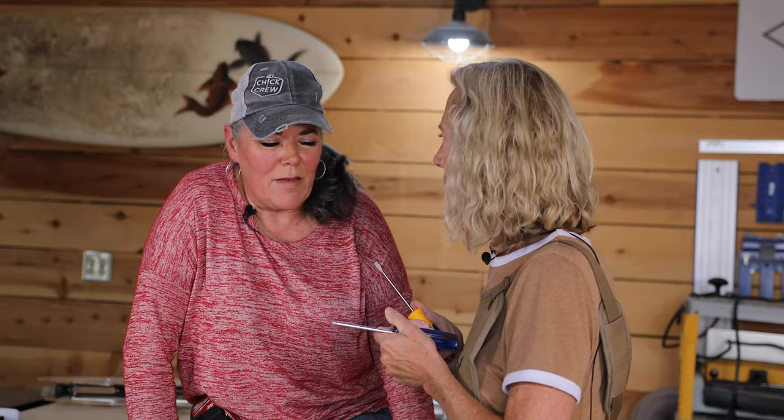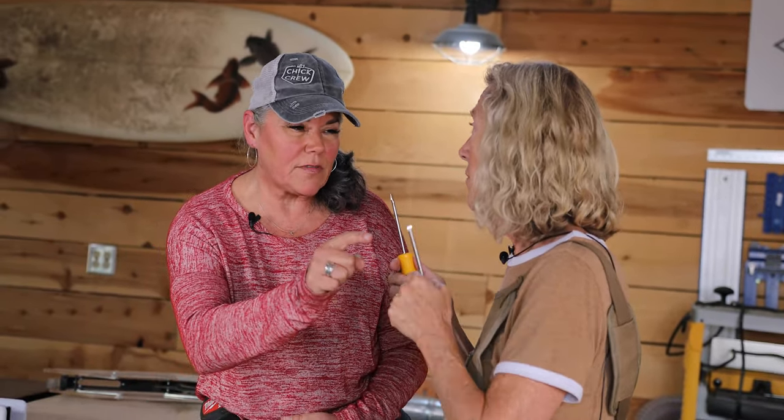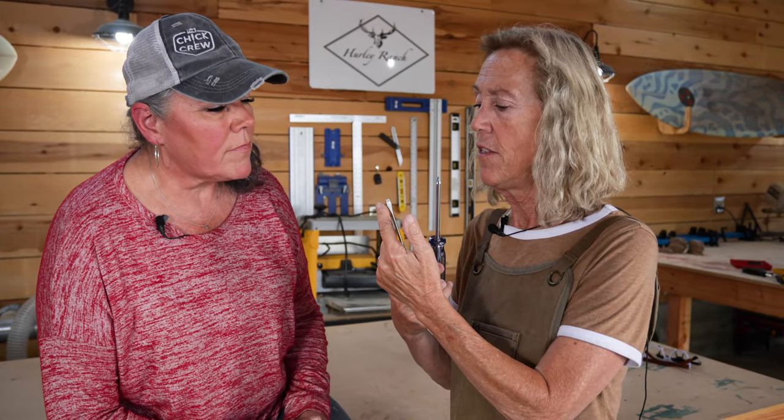I feel kind of bad for the slotted screwdriver — it does have its place, but you're a Phillips type of girl. So the message for our viewers, choosing the Phillips head over the slotted: I feel like I get more out of this than this. It's not just about money — I'm equating it to value for myself personally. Quality, basically.